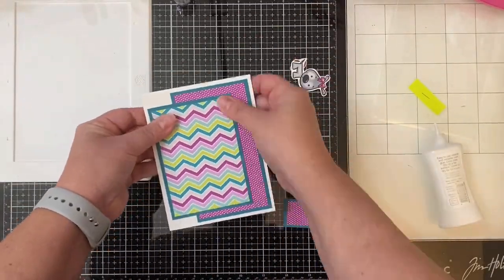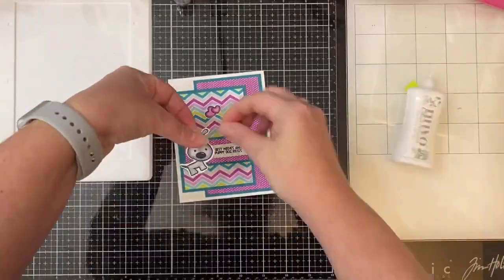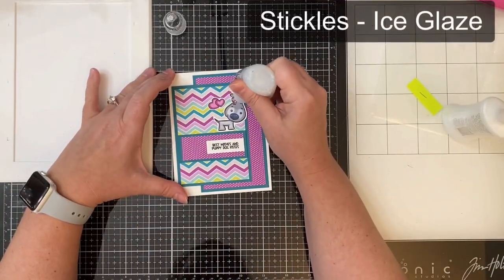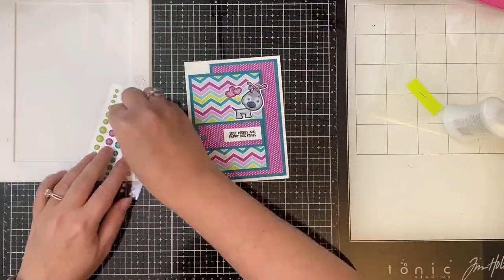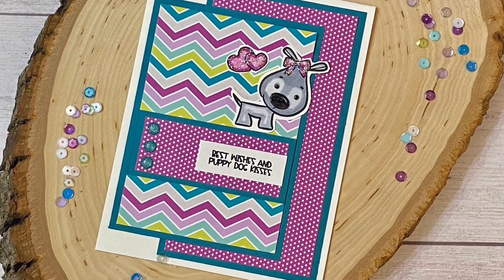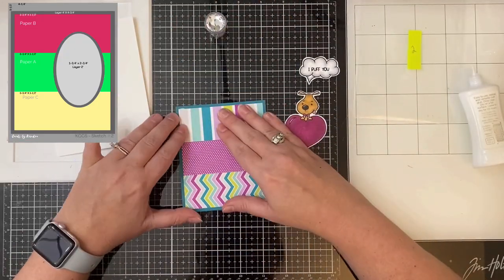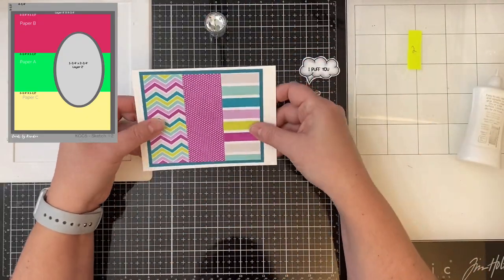For this first card I used the Puppy Love stamp set. All of the images have already been colored using Copic markers and cut out using my Fiskars spring assist scissors — I did not purchase the matching die set for this set. You'll see me use a Scotch Advanced Tape Glider, or ATG gun, for the very first time. My mom gave it to me and I never used it — I thought I'd give it a try but I was having a little bit of trouble getting it to come out smoothly, so you'll see me switch over to liquid glue.